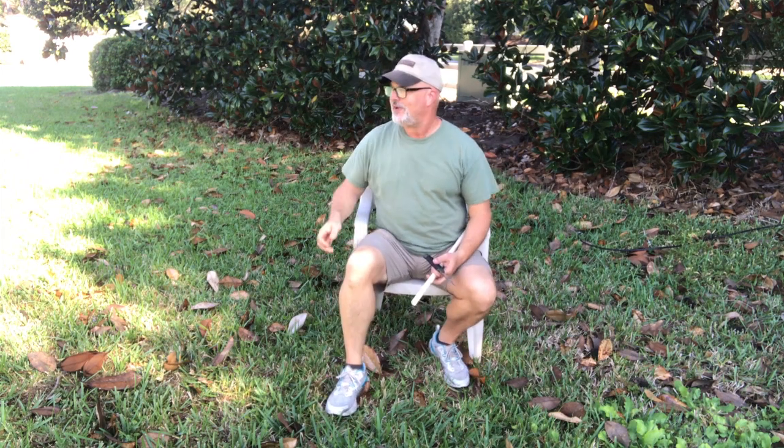Hey YouTube, Joe Bassett here from Valiant Outfitters for another Wilderness Wednesday. We're going to continue on here in our backyard base camp working on our tri-stick. This week we're going to get to the ends of our tri-stick.